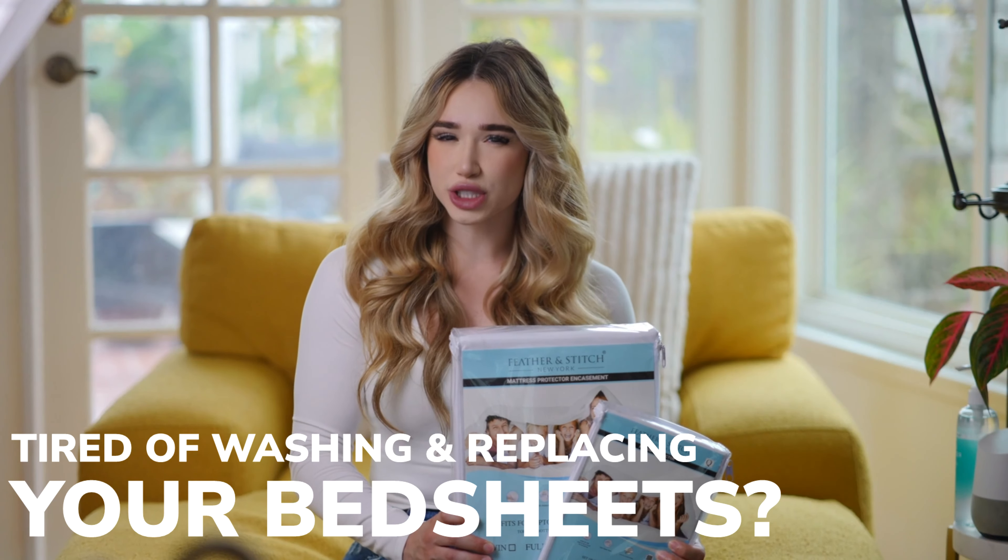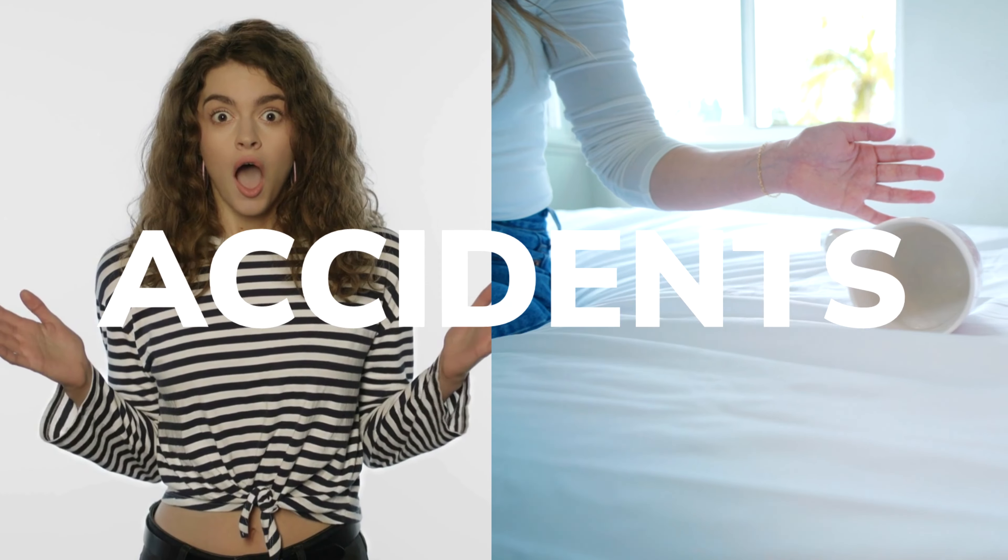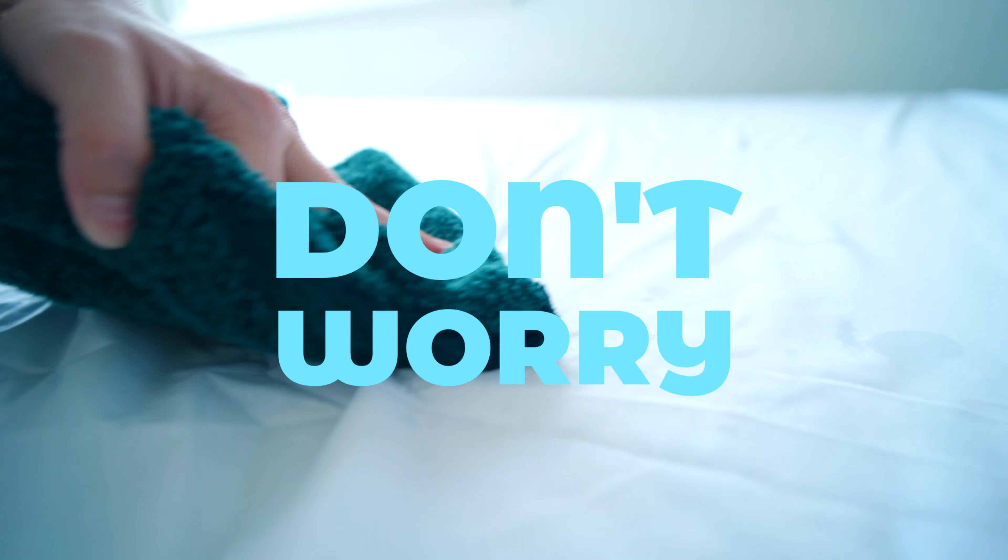Tired of washing and replacing your mattress protector due to spills, accidents, and bed bugs? Don't worry, it's waterproof.